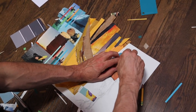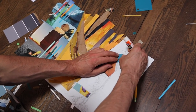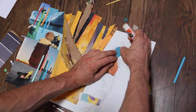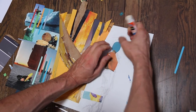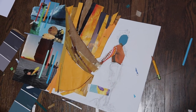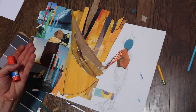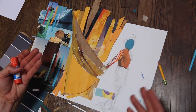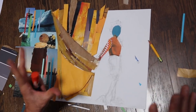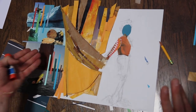I'm continuing to slowly put this together. As you can see, working with different textures, different colors, color relationships — complementary colors with blue and orange. You do not have to draw, or be able to draw, to make a great composition.